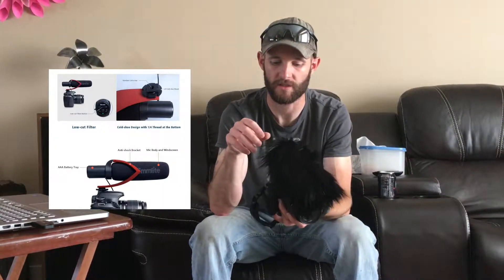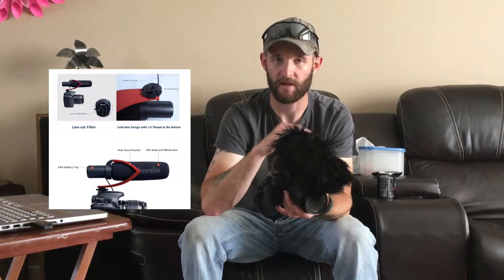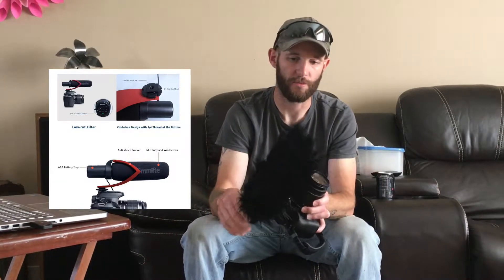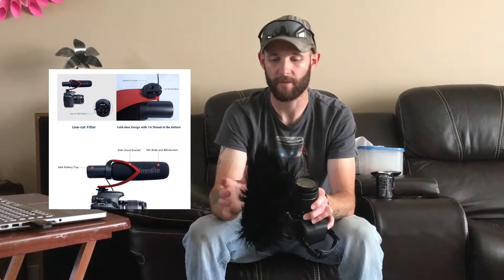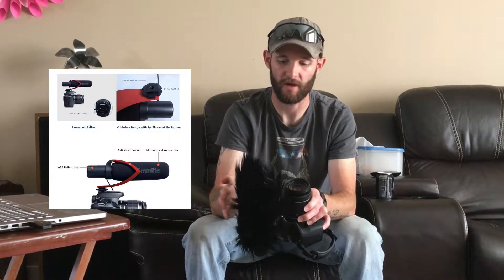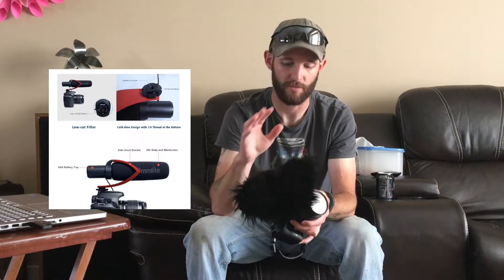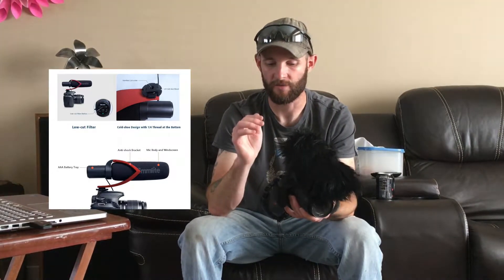I plan to do some more testing with and without the windsock, and some better direct comparisons — the exact same sounds with and without the mic as well as with and without the windsock. That said, for the price compared to most other shotgun mics listed on Amazon, you get what you pay for, and overall I'd say this is a bargain. It's got good sound, definitely better than what you're going to get out of your DSLR's internal mic.